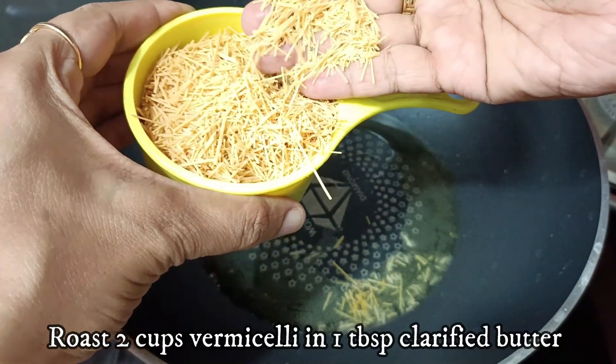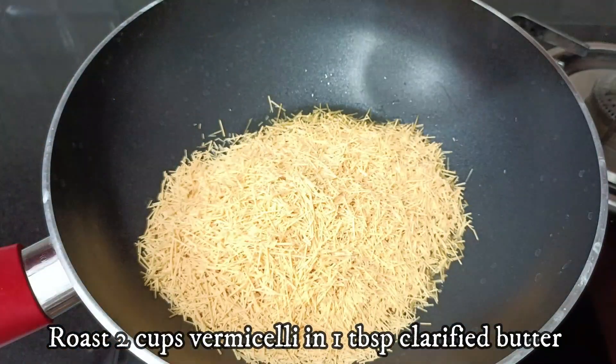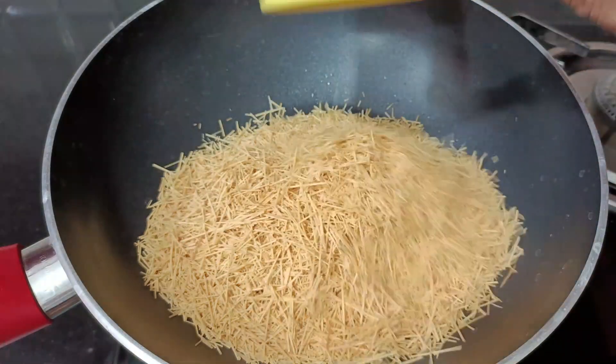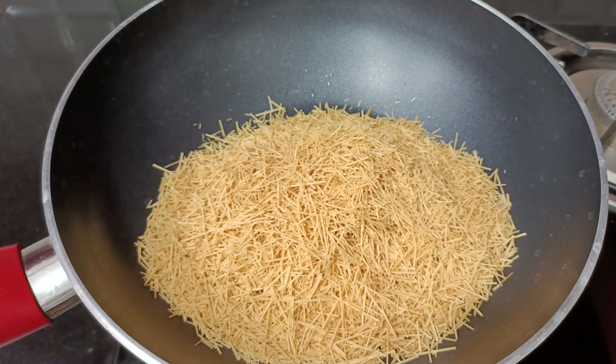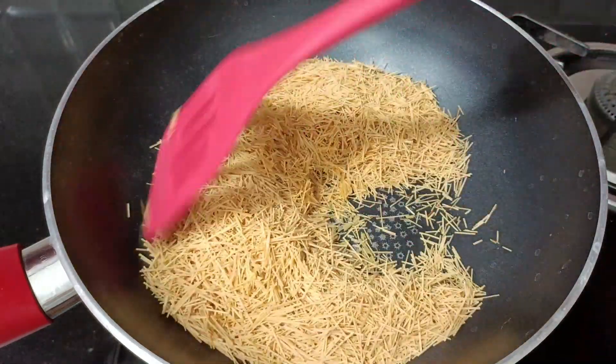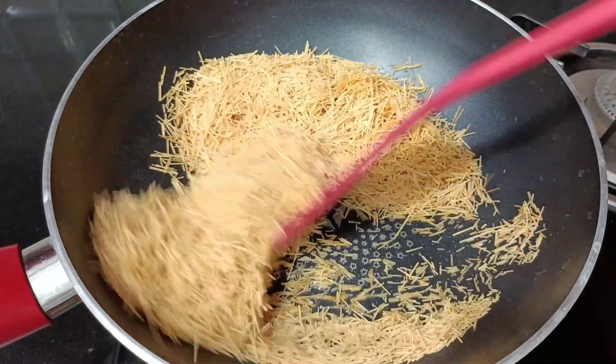I took a pan and put in a large dish of vermicelli. I forgot to show the vermicelli on camera. I have 2 cups of vermicelli — I took it from small pieces, this is about 2 cups. I already have a roasted vermicelli ready.